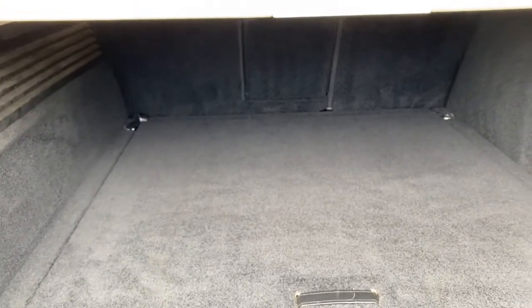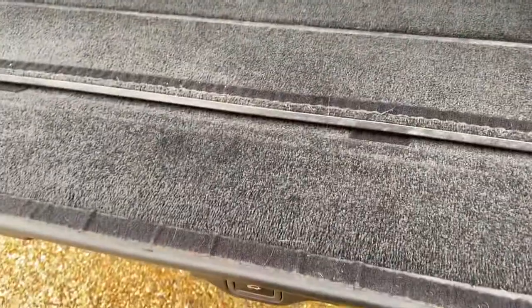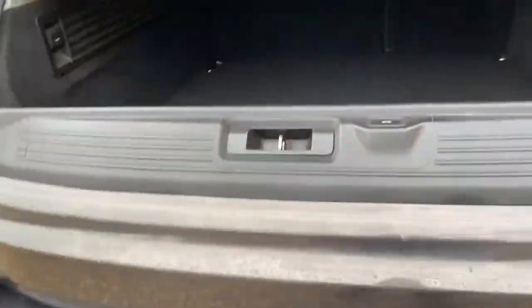Here we have a split folding tailgate and that's fully electric as well. An excellent size boot overall and you've got your full parcel shelf. Pressing that button it just lifts itself back up, and the same on this side.